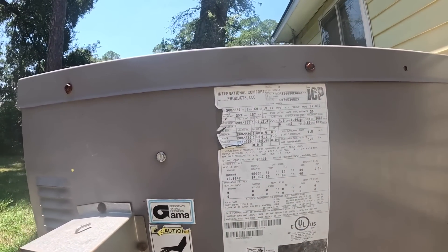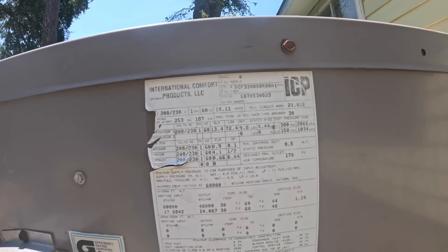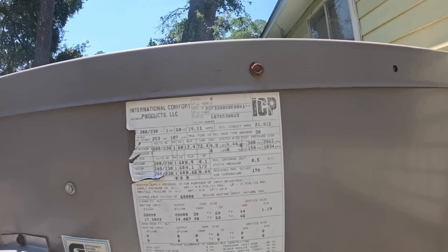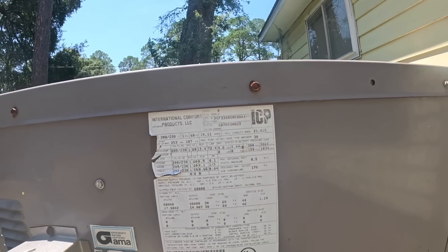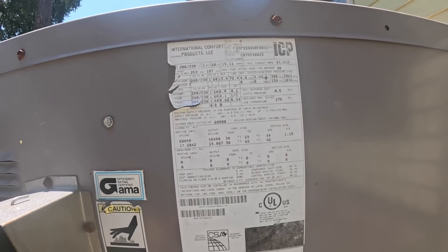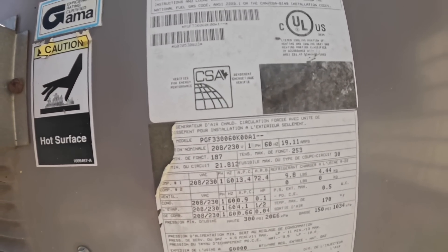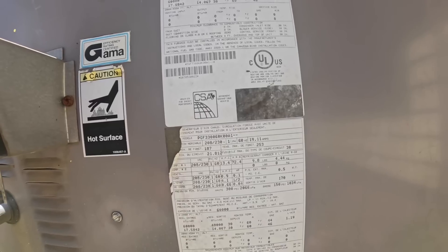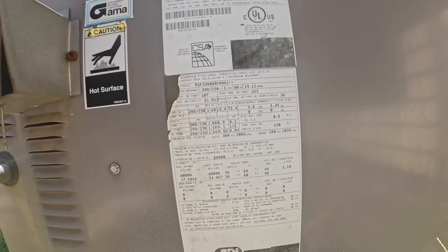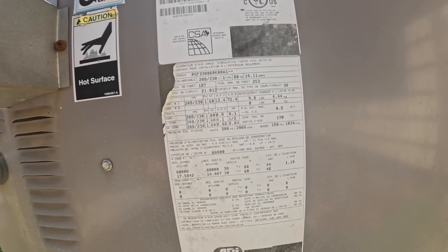This is an old ICP. Here we go. A 5-ton? It can't be a 5-ton on a house like this — it's got to be a 2-and-a-half. That number sure makes you think that though.